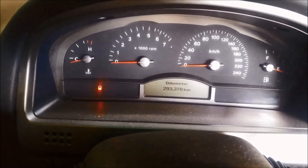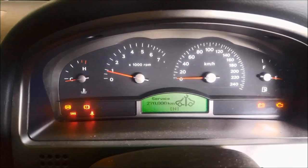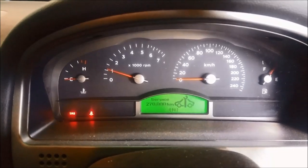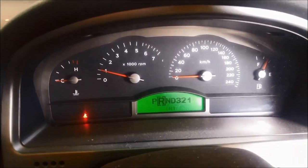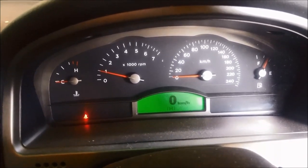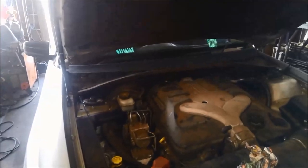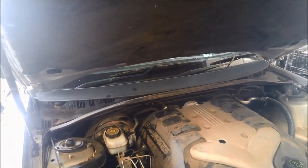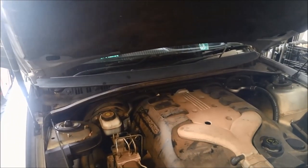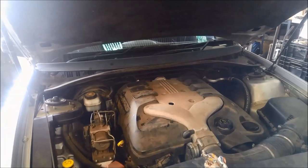It's got 293,000 kilometres on it and he hasn't had it serviced since he's owned it for about four or five years - he's due for a service. Once it warms up you get a powertrain error. Take it for a test run and once it warms up it just neutralizes completely. Turn the vehicle off for a few minutes and you'll get drive for about 500 metres and then it starts slipping and neutralizing again.